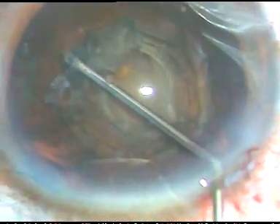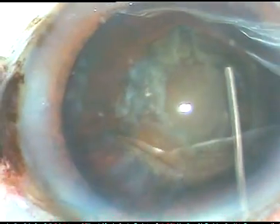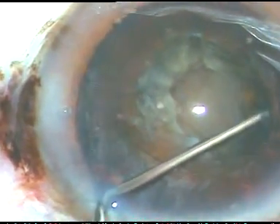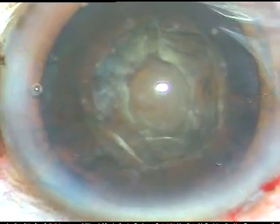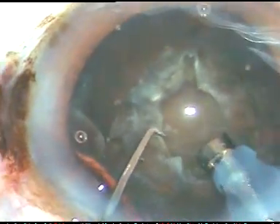I am irrigating the epinucleus like this and doing a bit of hydrodissection at multiple points. This is a good idea which I got from Dr. Ramakrishna recently and I am employing the technique in this case. So hydrodissection is done, now I am going to do the case as if hydrodissection has not been done. I am not going to rotate the nucleus at this moment.